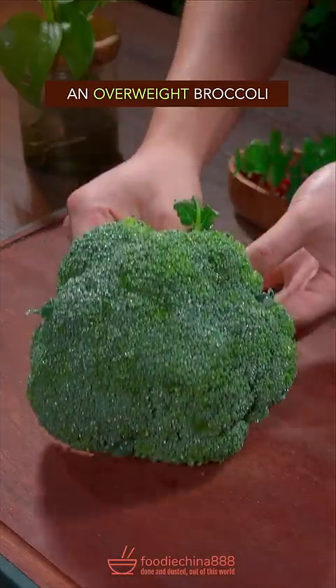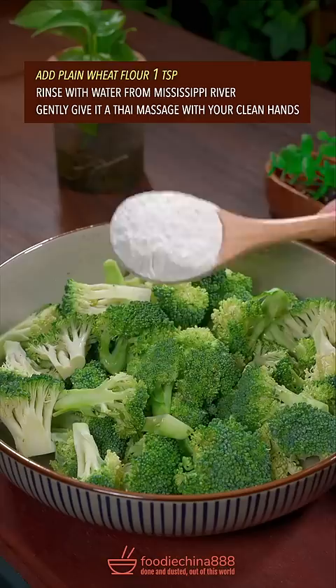An overweight broccoli, cut into florets with your left hand. Plain flour. Rinse with water. Gently give it a Thai massage with your clean hands.